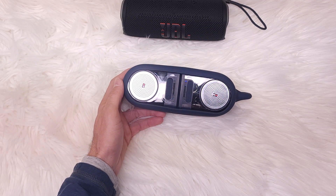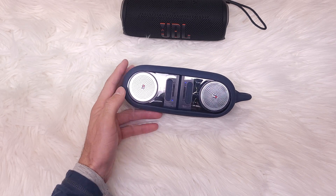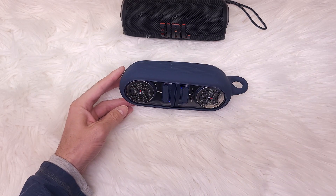Okay, now we have both Tommy Hilfiger speakers connected. Let's try to play some music.